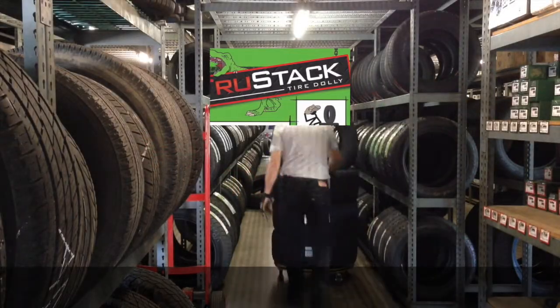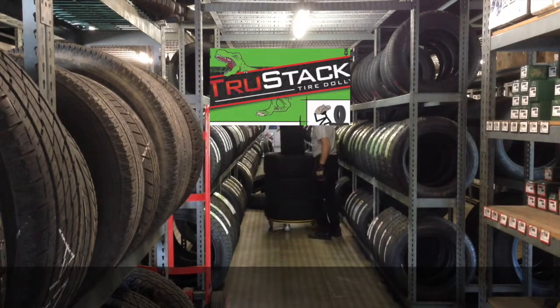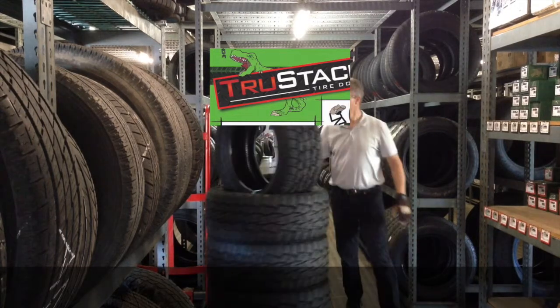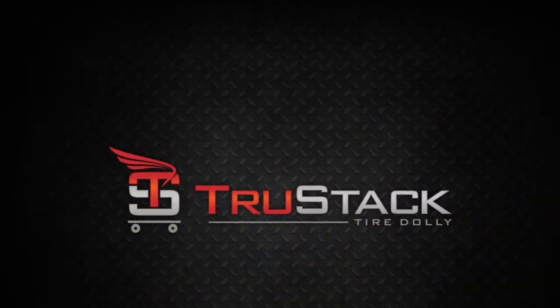The TruStack tire dolly is easy to steer. Its unique and proprietary caster configuration allows one-handed steering as well as the ability to spin in place. If you need to stop and start or thread your way around obstacles, you'll be glad your tires are loaded onto a TruStack tire dolly.